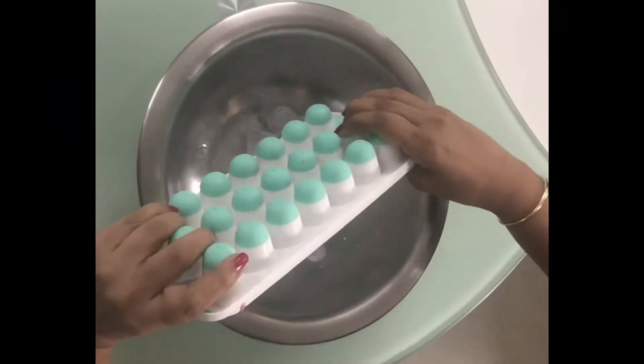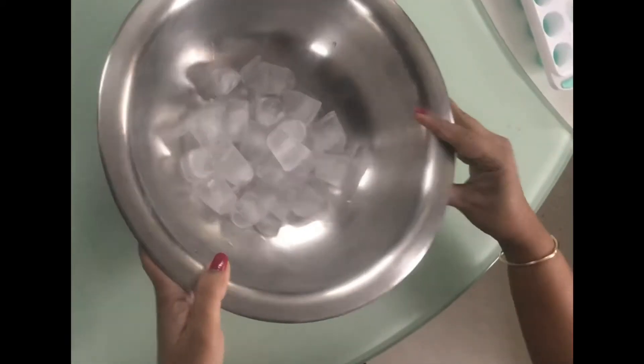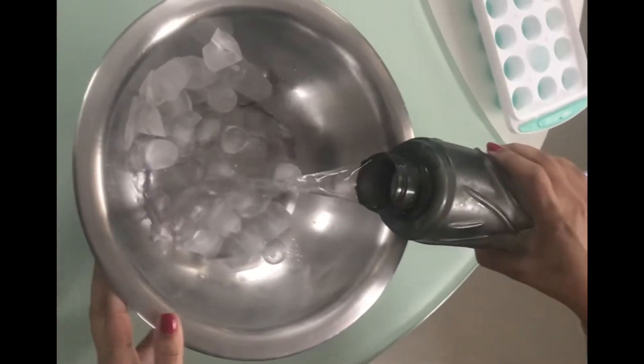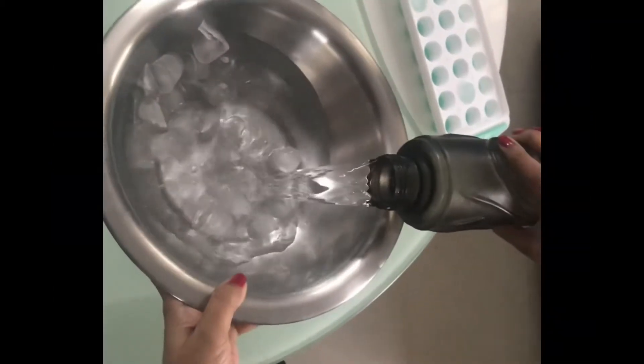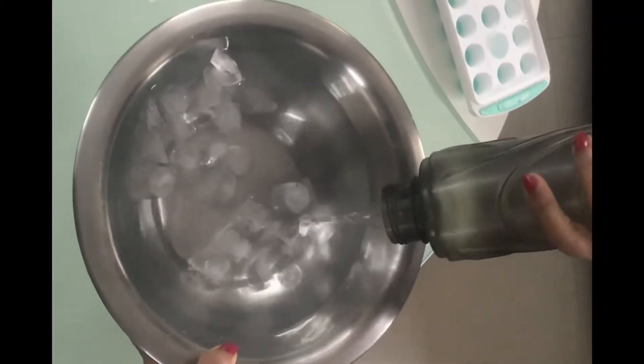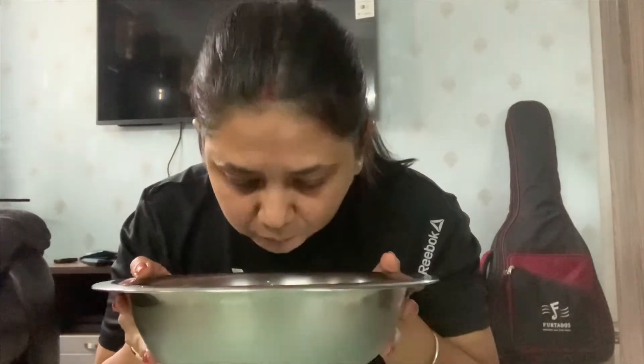Take a bowl of a size which you can comfortably dip your face in. Now I am going to take a bottle of chilled water and add it to the bowl. When you are in summer you can add more ice cubes, but now the weather has changed so I have adjusted the ice cubes accordingly.